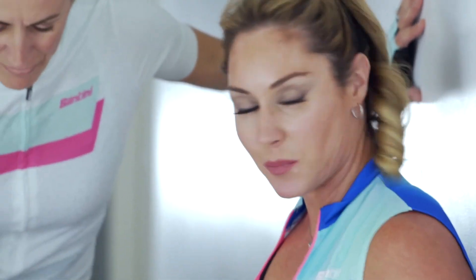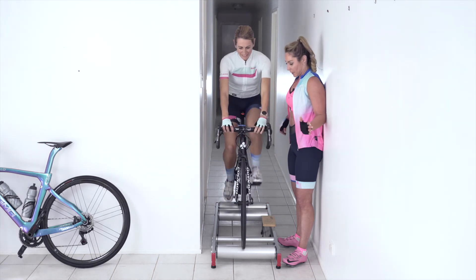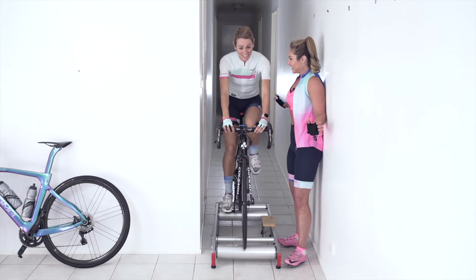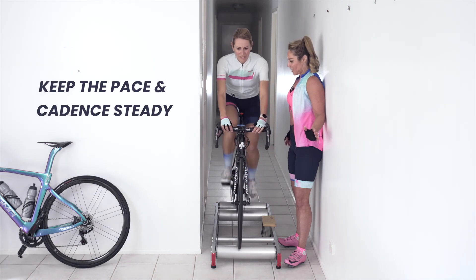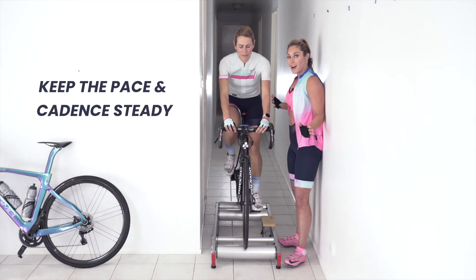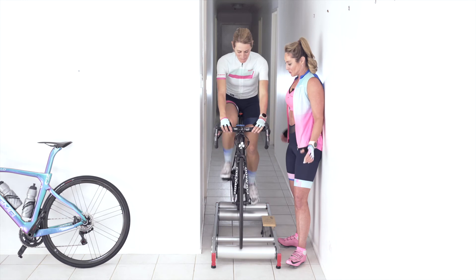That no-hands technique was a bit of an experiment — we're going to go back to using hands now because Mel feels much more comfortable doing that. Yeah baby, you're riding the rollers! Going slower felt like less control, and you can compensate by going in a bigger gear. The danger of Mel going very fast while learning is that if she hits the side and falls it'll be more dramatic — but this is a really good effort and not many people can do that so quickly.